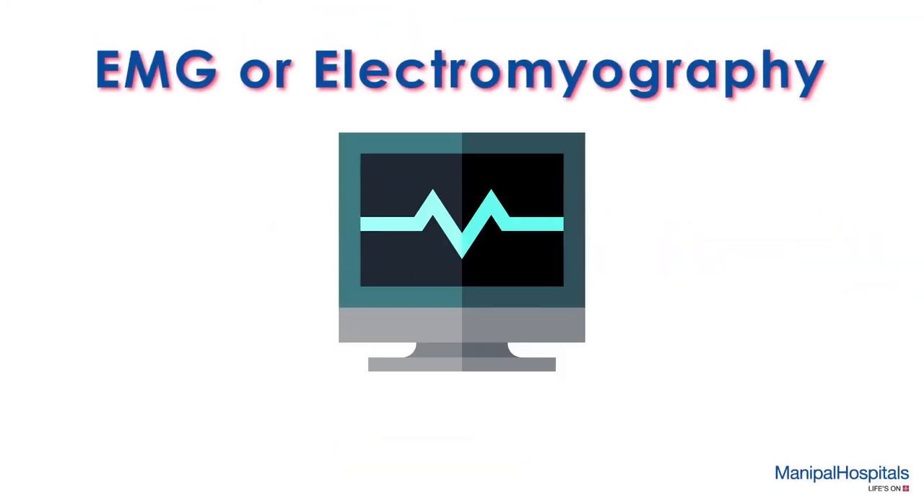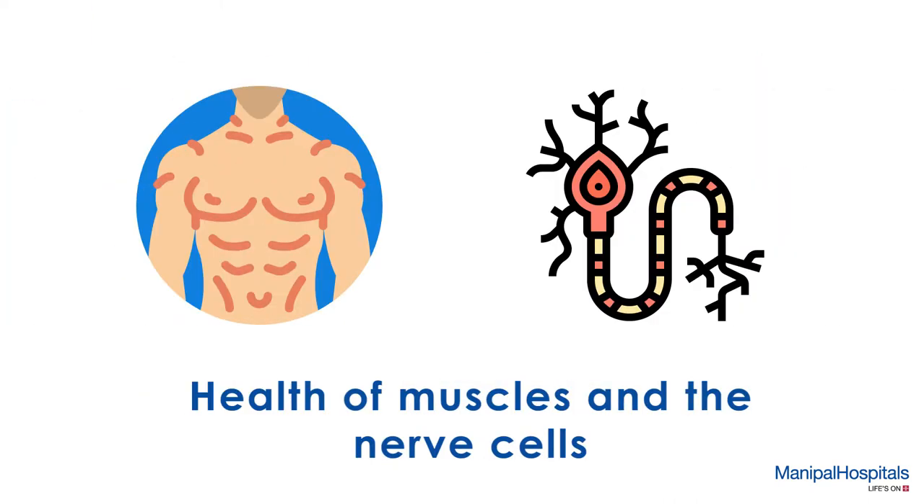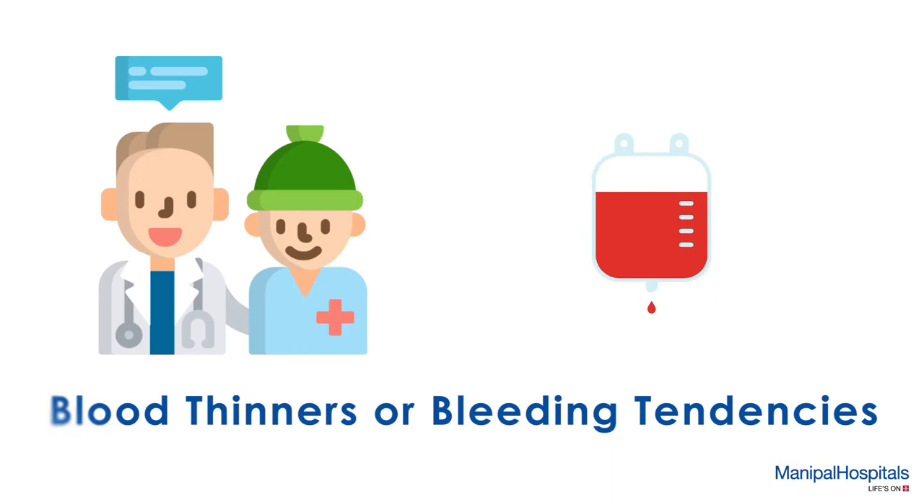EMG, an electromyography, is an invasive diagnostic procedure to assess the health of muscle and nerve cells that control them. Before undergoing this procedure, please inform your doctor if you are on blood thinners or have a history of bleeding tendencies.